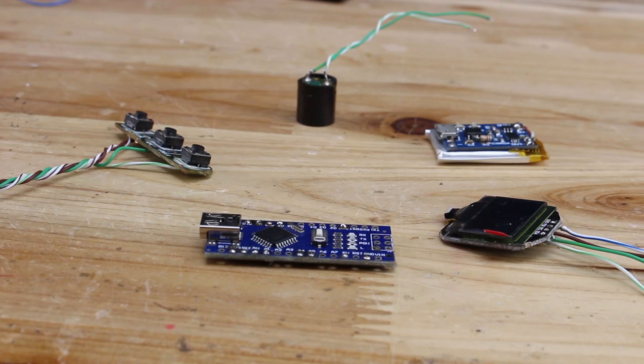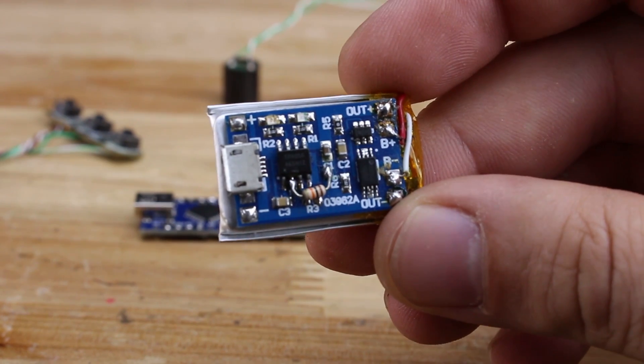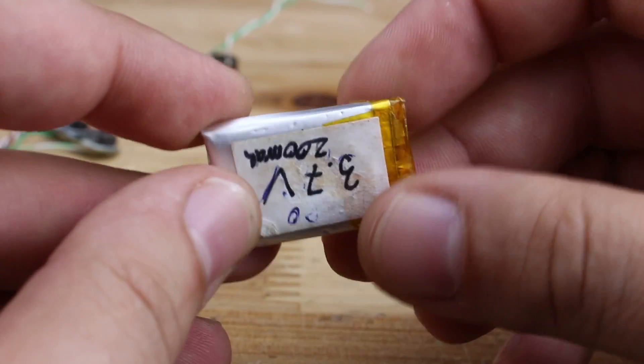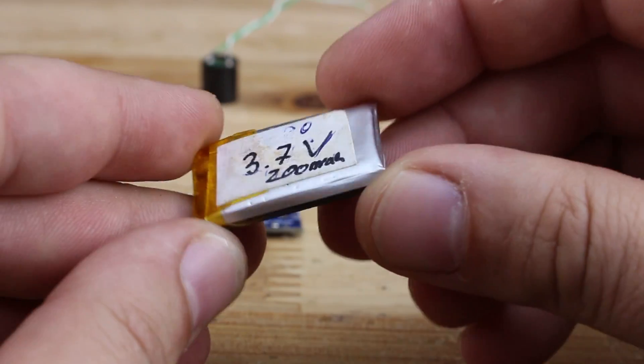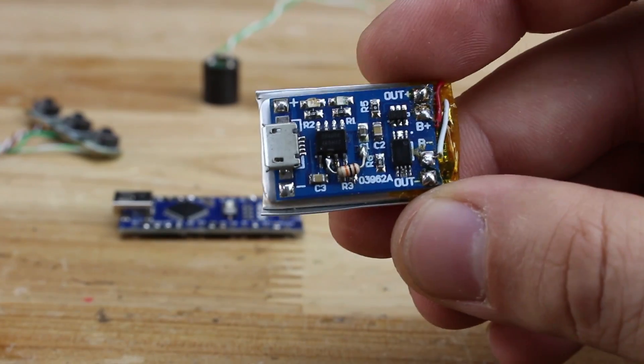For making this gadget you will need these parts. A LiPo battery charger module with a micro USB connector and a small LiPo battery attached to the module. Remember to replace the resistor for lower charging current if you don't want to damage the battery.